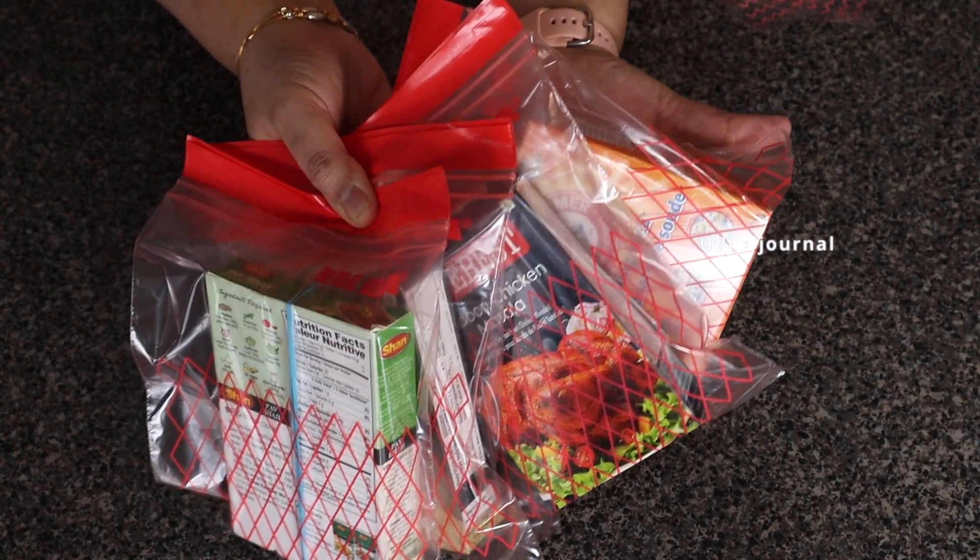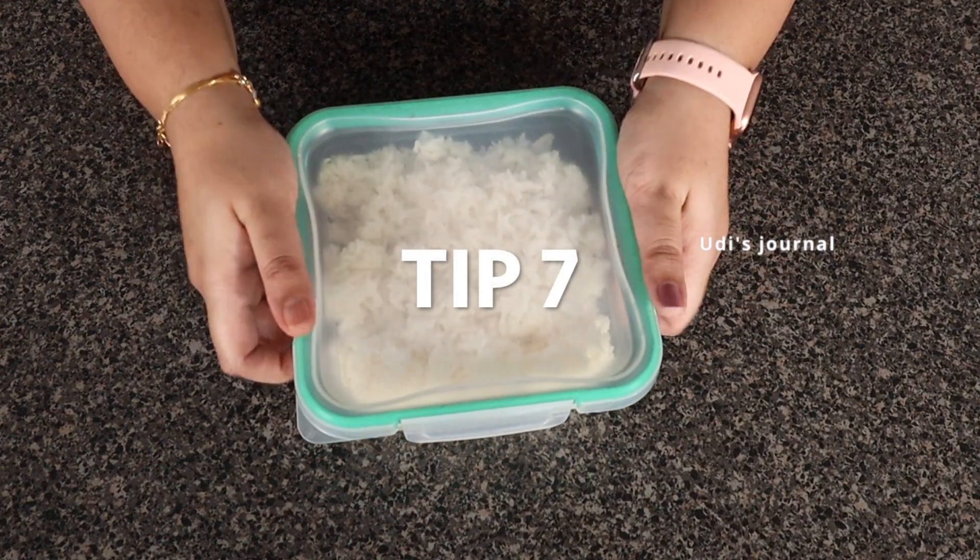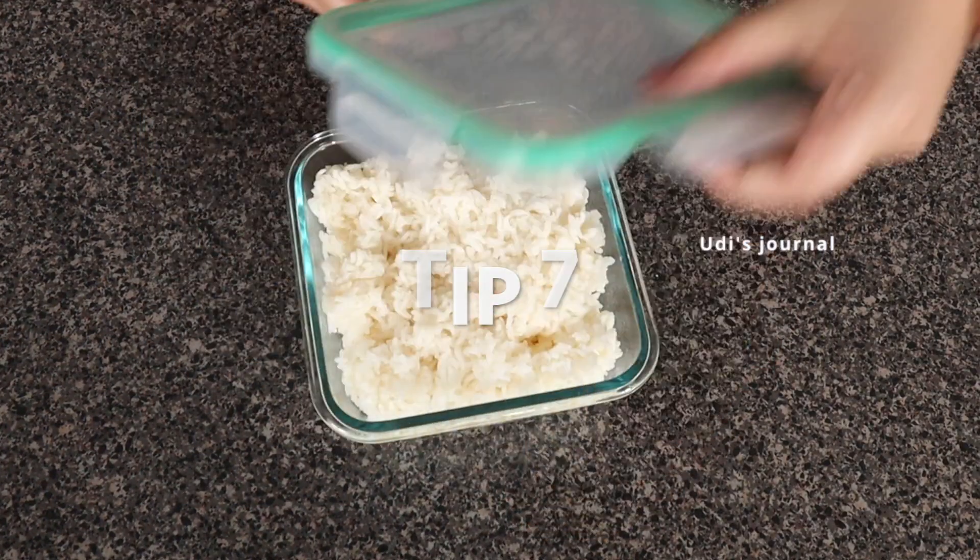Tip number 7. If you want to make a new recipe, follow along.